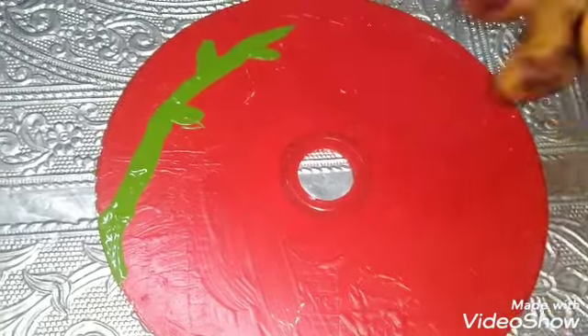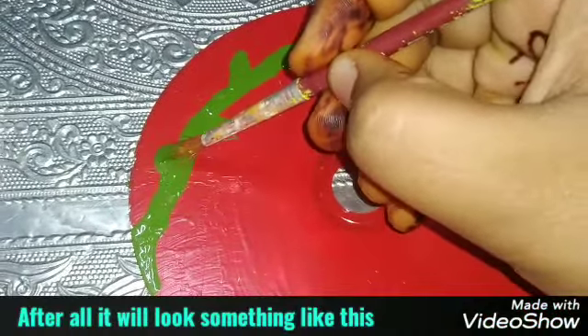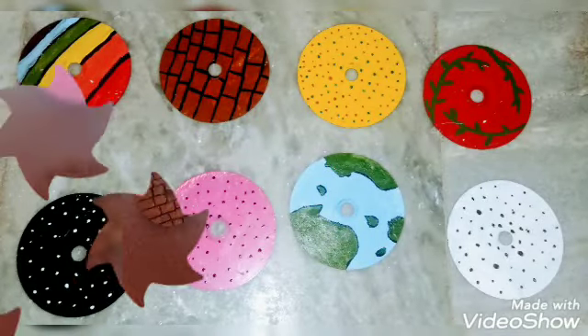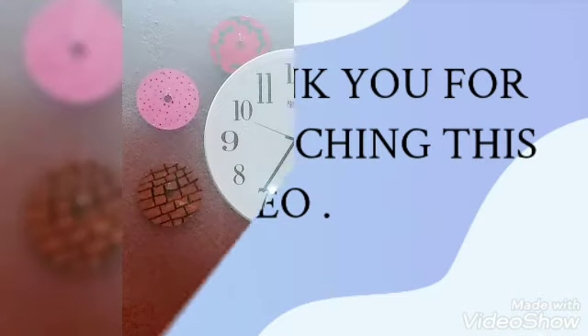So let us see how I'm painting — just keep a leaf from the stem and finished. After all it looks something like this. I exactly painted eight CDs and I created them in my room around the watch.